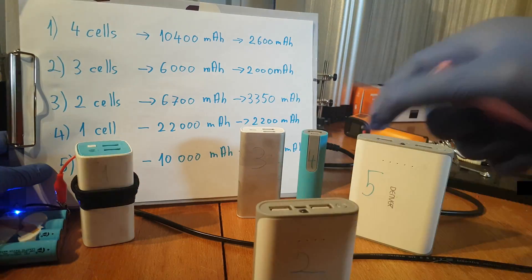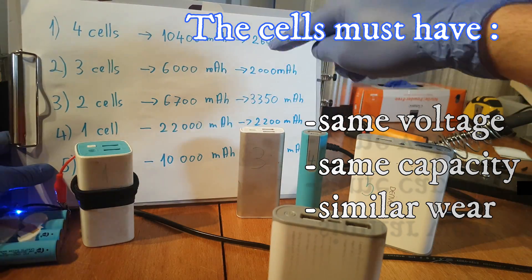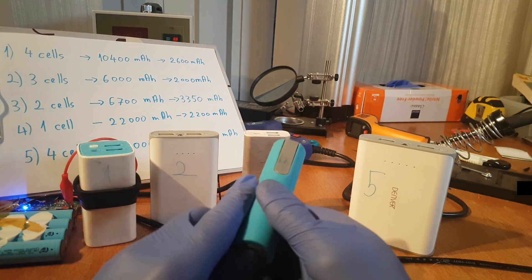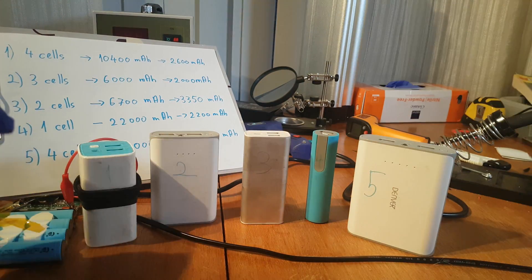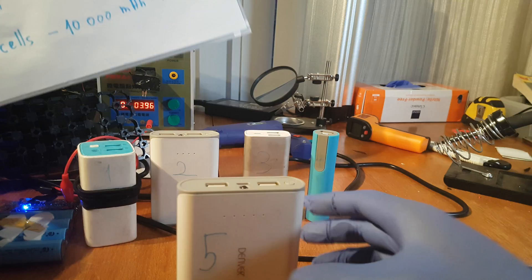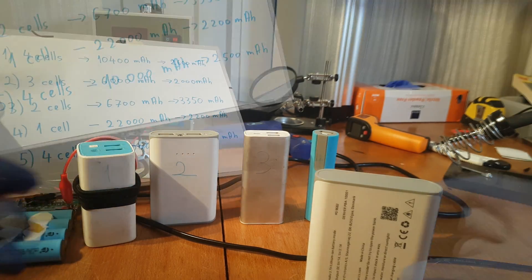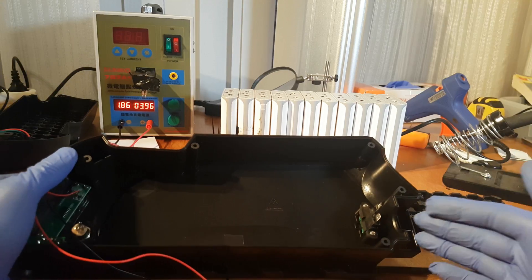You must use power banks which contain cells with the same capacity and preferably equally used in the past, in order to keep a good power equilibrium in the e-bike battery you are building. Also make sure that you can collect enough good working cells for your desired capacity and voltage. Power bank number 5 has 4 cells inside with a total of 10,000mAh, which results in 2,500mAh per cell. This is the type of power bank I'm gonna use.